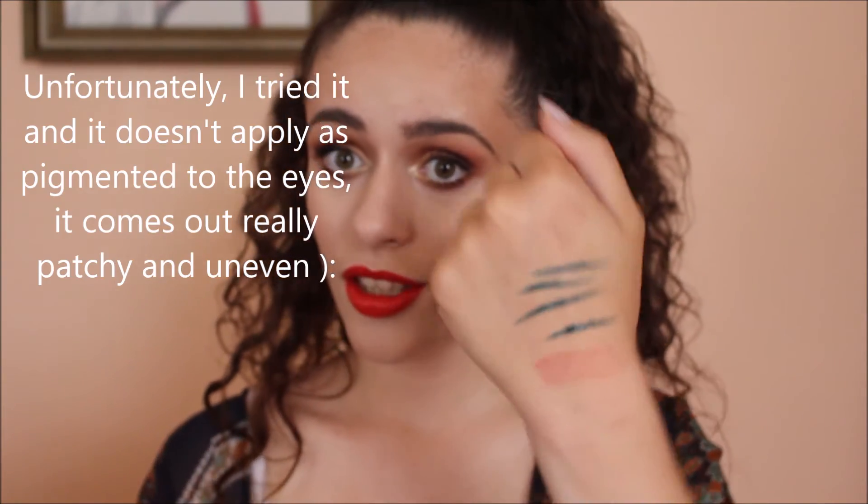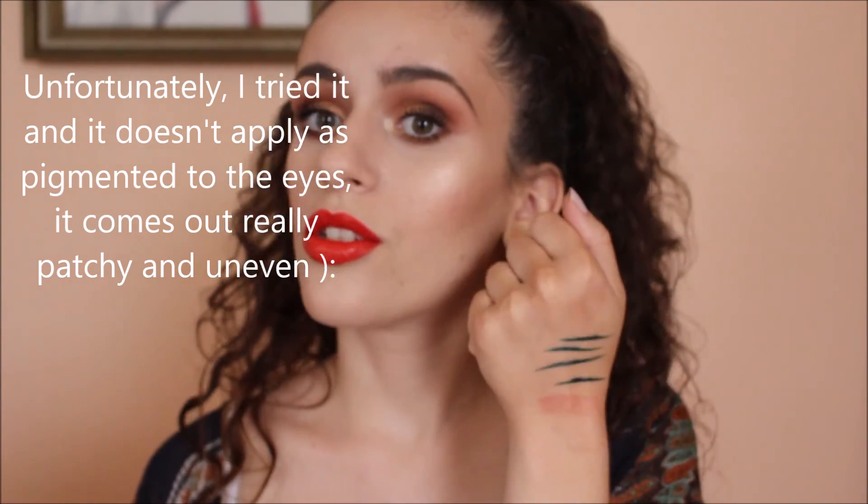I took off the plastic and this is what it looks like. Then you open it — look at the cute little small felt tip. You see it? Oh my god, guys, you're gonna die when you see this. Do you see that color? Holy moly. I'm so excited to use this.